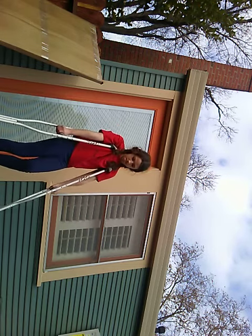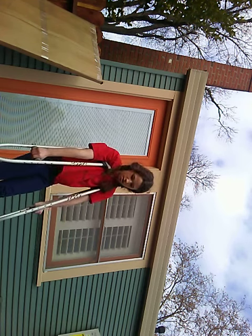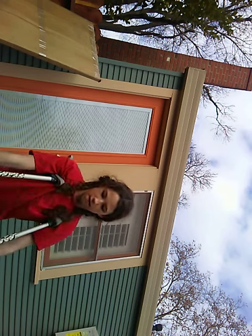Oh, my sister just got home. I'm going to take it down and put the crutches first. My sister just got home, so I have to — not end the video — but end this right at the handle. Not end the video. See you guys later.